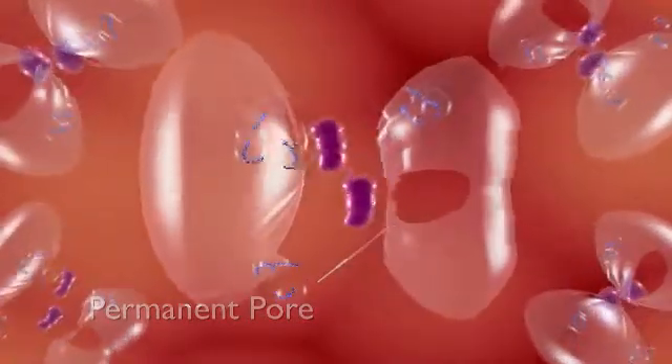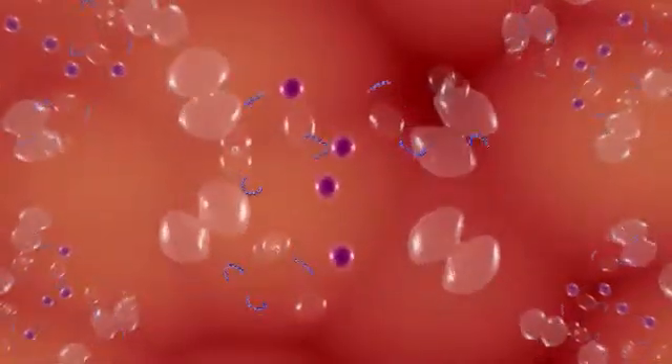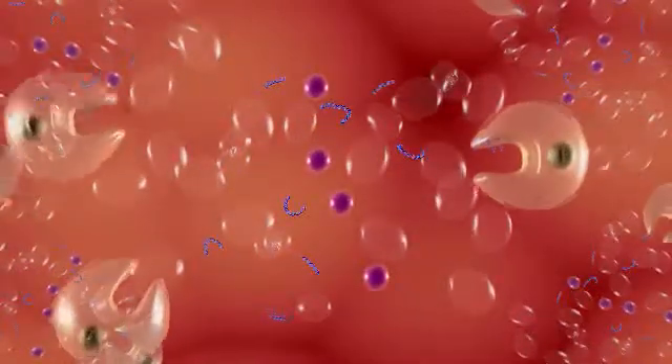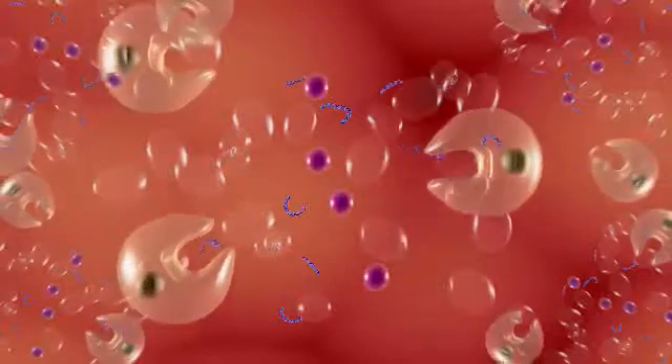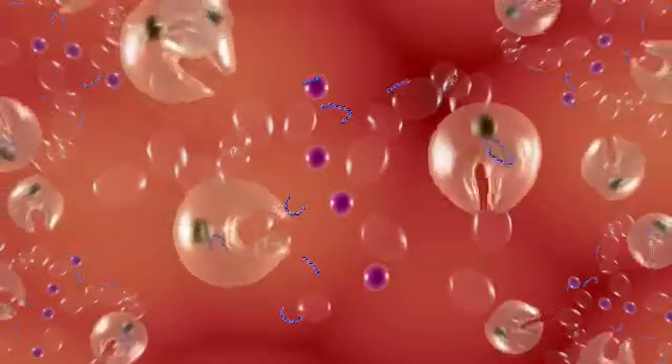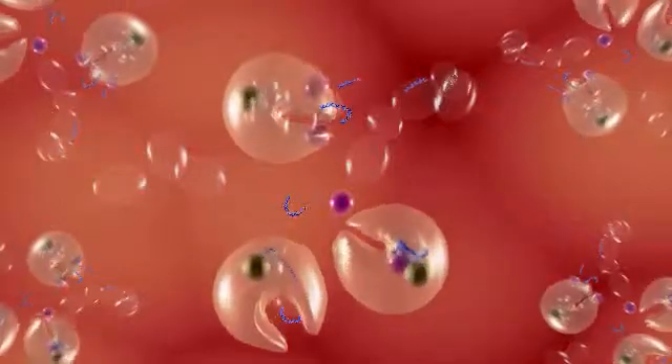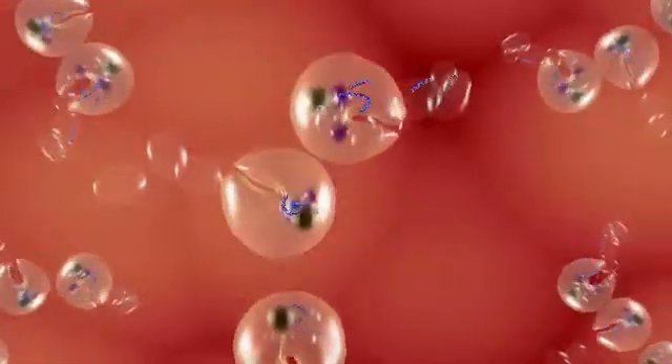Microscopic holes, or pores, form in the outer membranes of the cells in the treated area, and the cells begin to break apart. The cells are no longer viable, and the body's healing response begins to absorb the cell fragments and remove them from the body. The treated area heals naturally, much like a bruise.